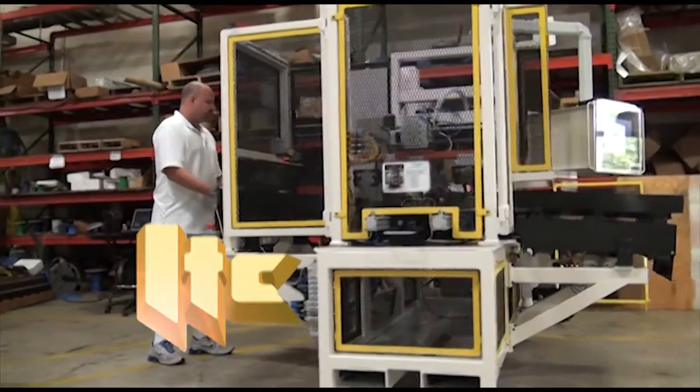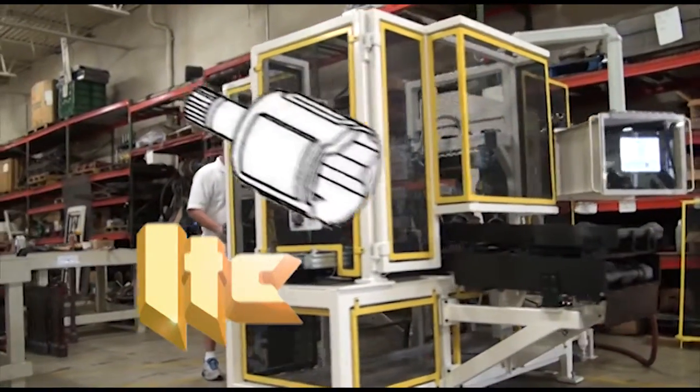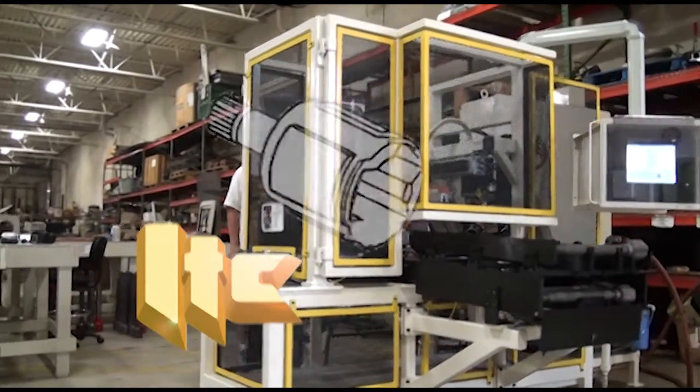ITC built this self-contained device to automatically perform eddy current and ultrasonic tests on five different styles of tripod shafts.